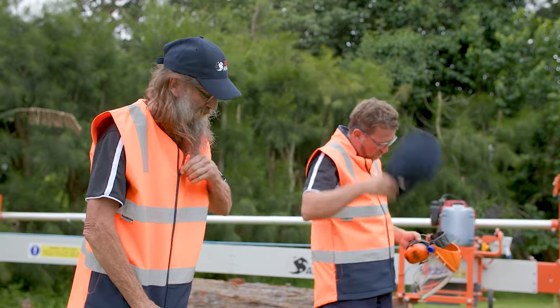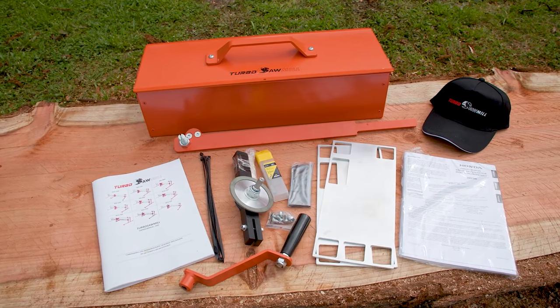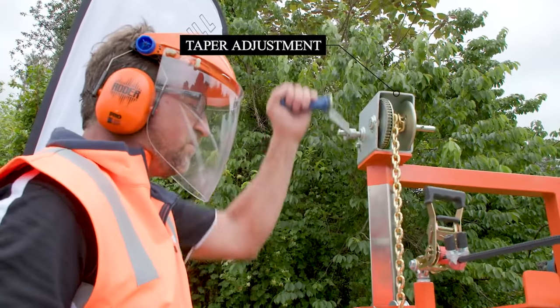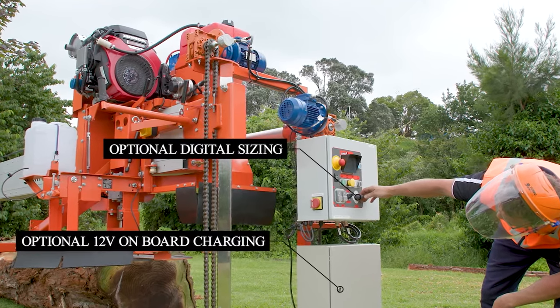Before you begin, always make sure you've got the required PPE, you've read the instructions, and familiarised yourself with every part that comes with the mill. Then align the beam to the log, adjust the frame mechanism, and position the blade for the first cut.